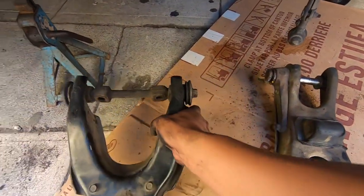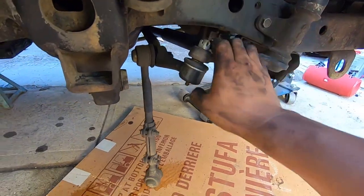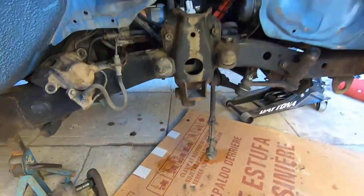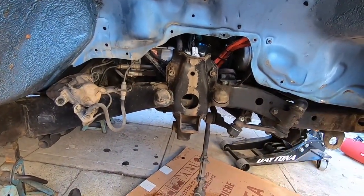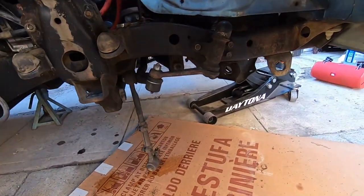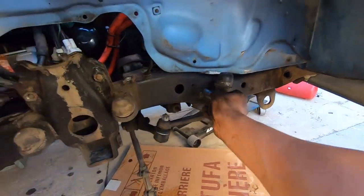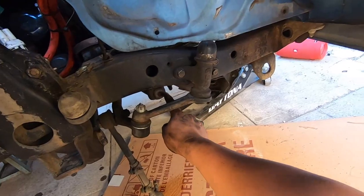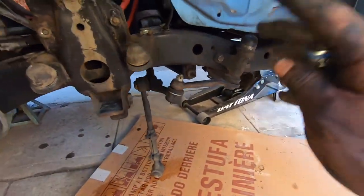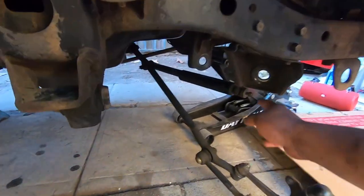We removed the two bolts — here's the control arm. Each side has spacers: this side had one, and the front had like four in different sizes. Make sure you keep them on the side they go — this was for the front, that's for the back. This is the upper, this is the lower. Now we're gonna work on removing the steering on this side. This has taken roughly an hour and a half to two hours. Those are like 14 millimeters and then a 12 millimeter for the steering stabilizer.